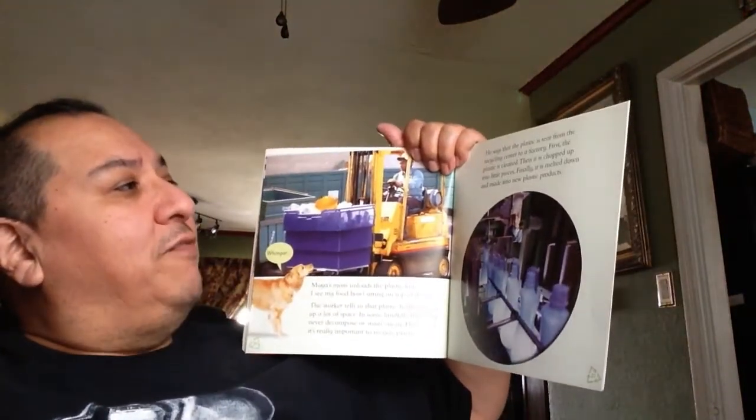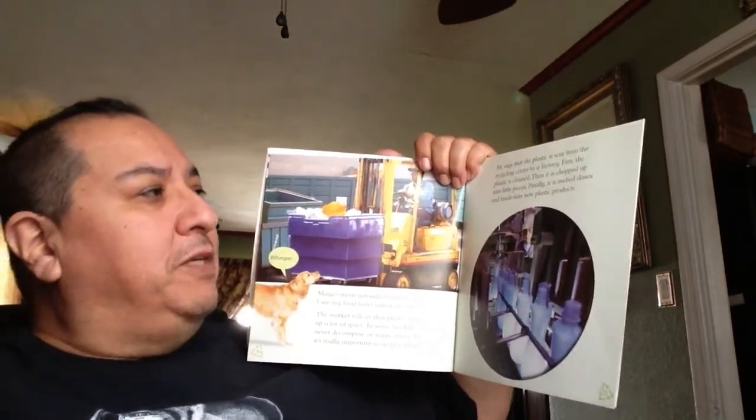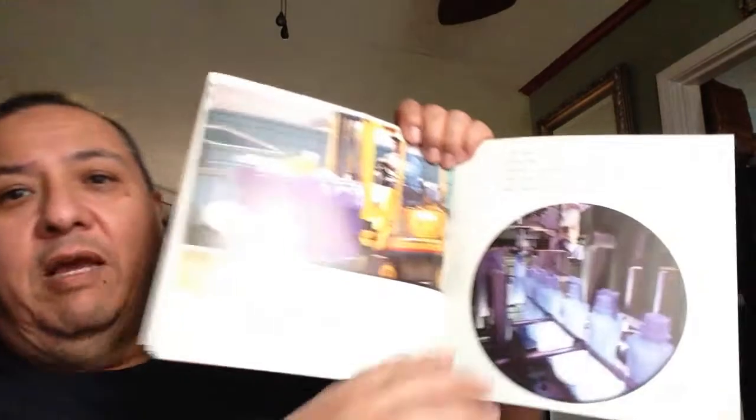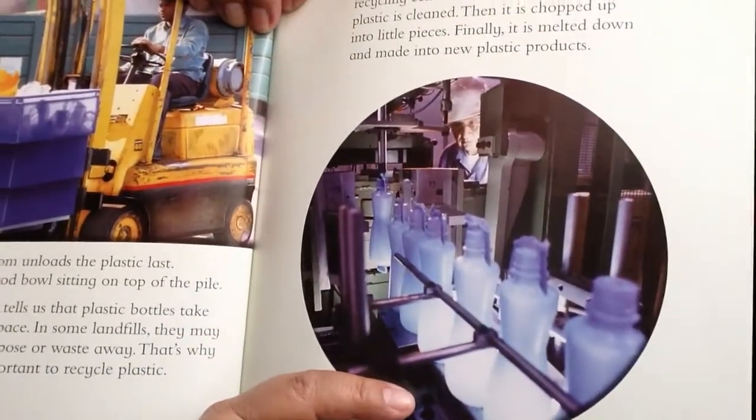Plastic is sent from the recycling center to a factory. First the plastic is cleaned, then it is chopped up into little pieces, finally it is melted down and made into new plastic products. They take all that plastic — even the tops — and make it into something else. This little piece of plastic could be recycled. And look, they are making new bottles out of that plastic. Some of your toys might be made out of recycled plastic.